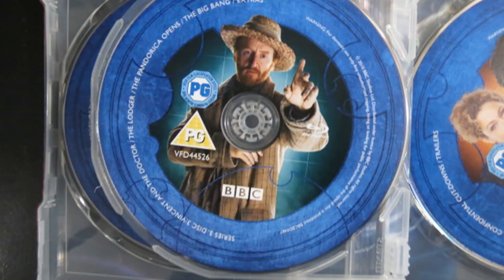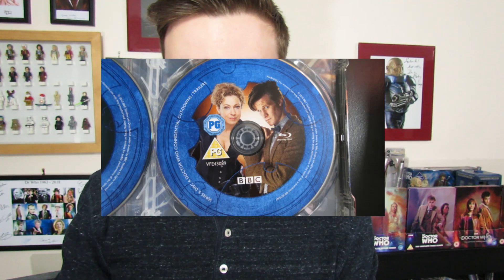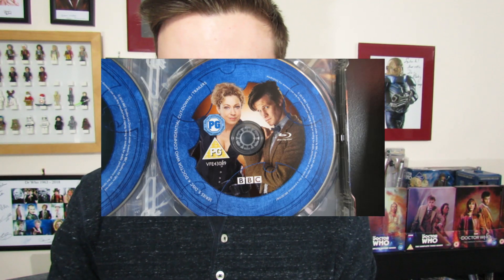Disc 3 is Vincent and the Doctor, The Lodger, The Pandorica Opens, and The Big Bang, plus extras — and you have a picture there of Vincent Van Gogh. And then the final disc contains the Confidentials and the trailers.